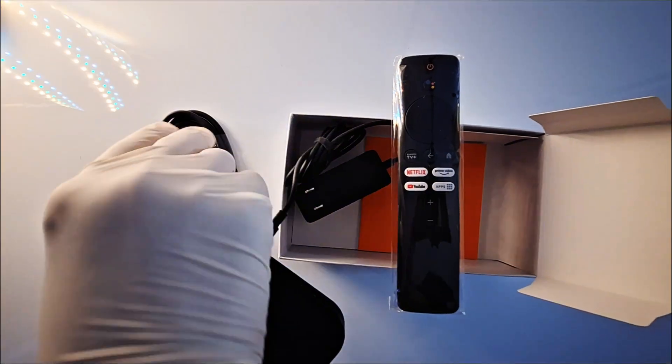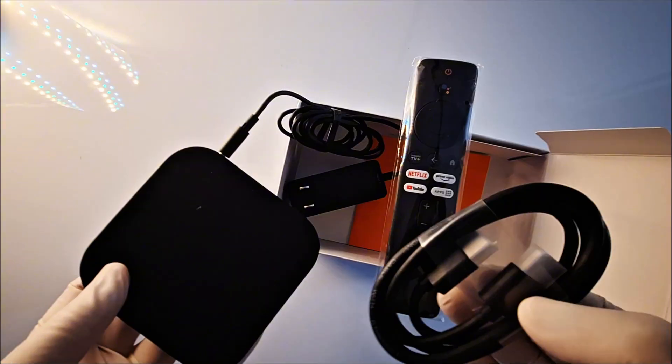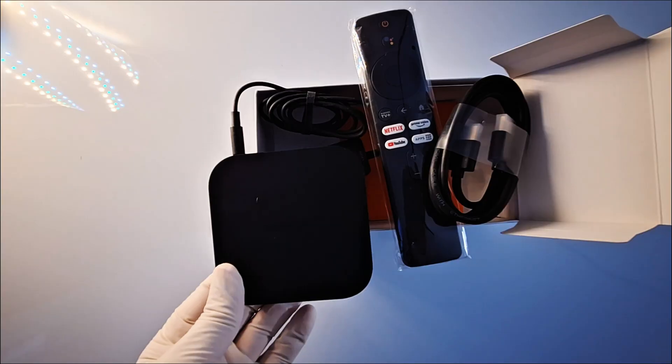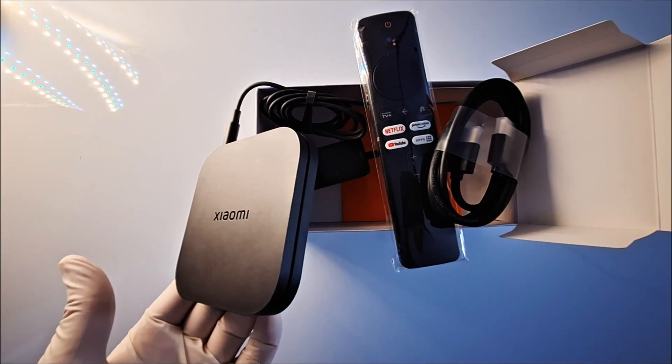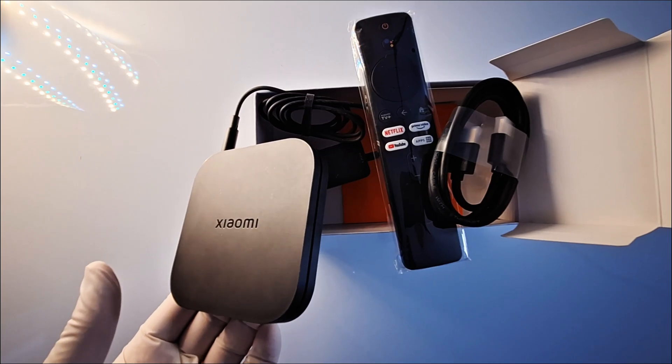You have a user guide. Let's assemble this — connect the power adapter to the box, then connect the HDMI cable to the box and into the TV. I'll show you the steps on how to set it up. All Android TV boxes require a Google account and a Wi-Fi connection.